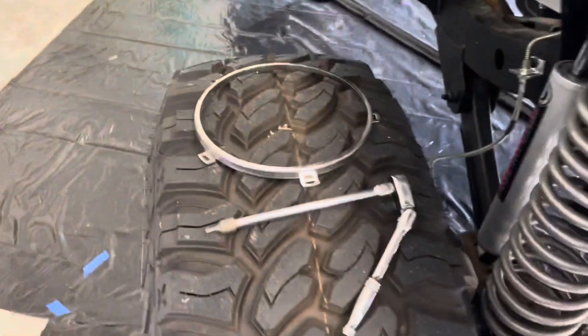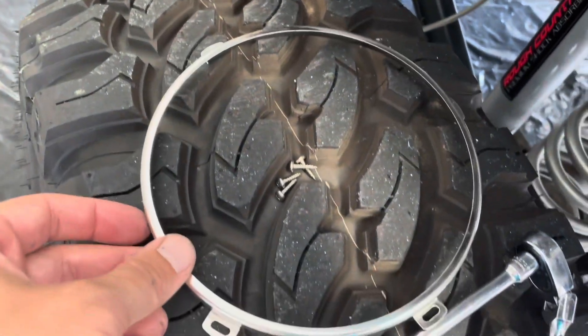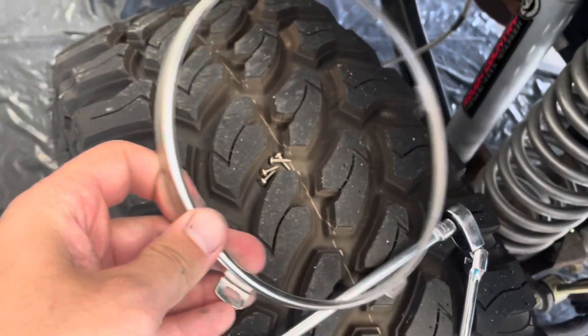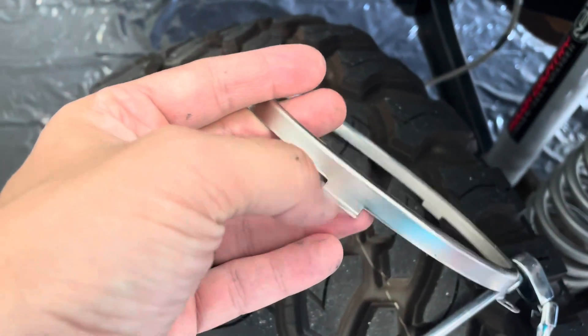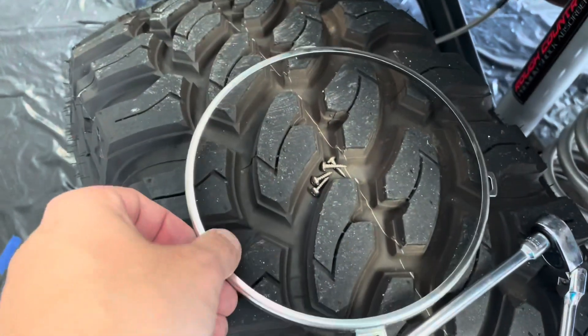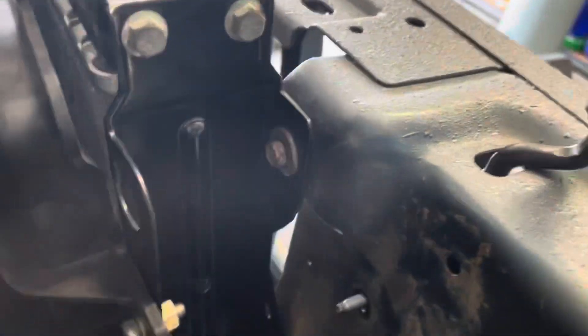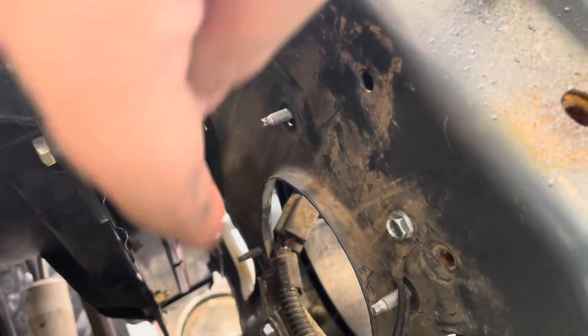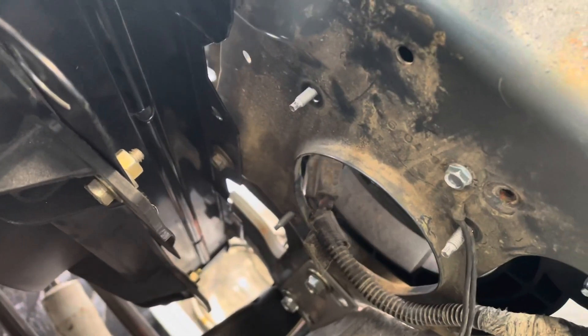Here we go. I took the silver bezel rim off because I've got some black ones coming in, and they're more heavy duty than these flimsy ones that the tabs usually break off on. So I've taken these off and slid this in here. It's got three spots in the back where the bolts come through.